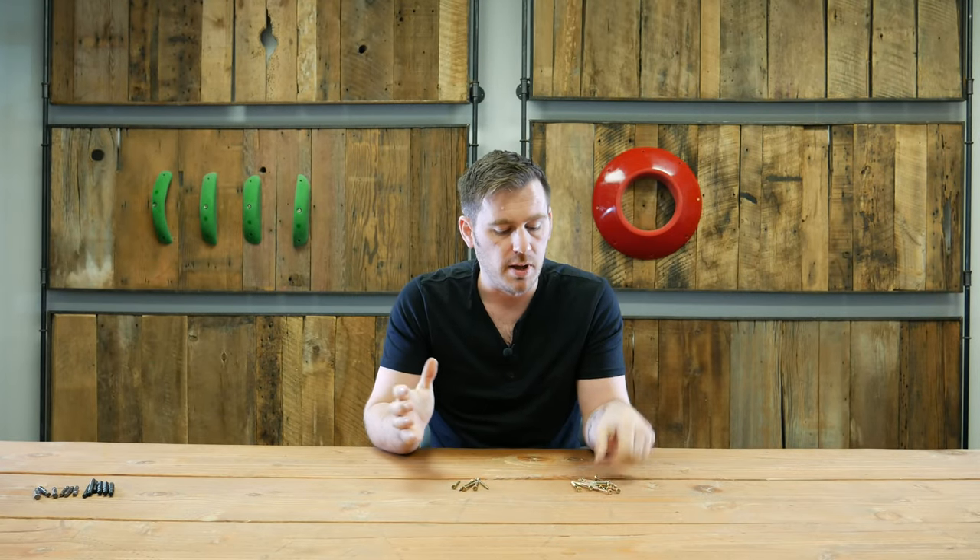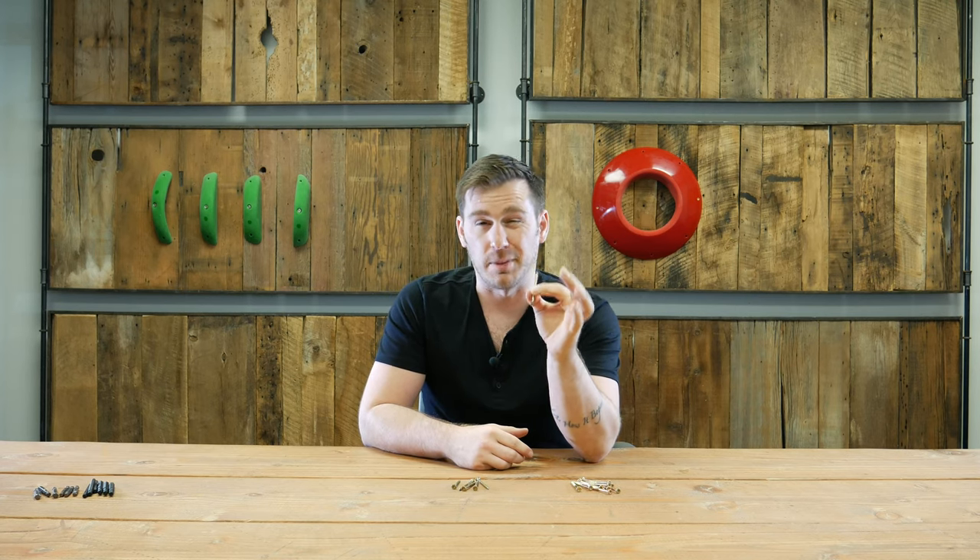Hey, it's Anthony with the Escape Climbing family talking about screws. We have a couple different choices for you. Over here we have just your regular construction screw — it's nice and inexpensive, great for a lot of different applications if you want to get holds on and off the wall.